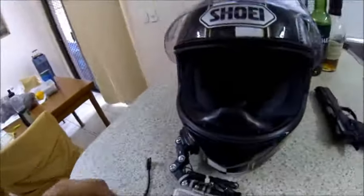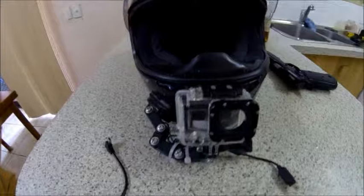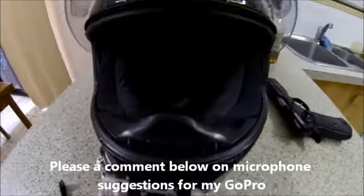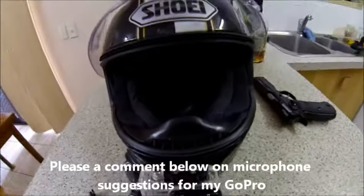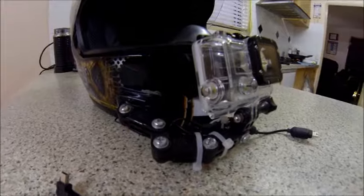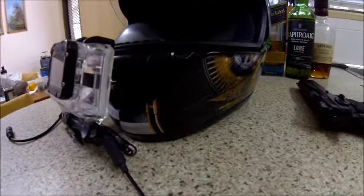So that's my GoPro setup. I'm actually in the market for a new helmet and a new microphone, because the current microphone does not seem to pick up audio as well as I've heard other motor-vloggers achieve. I hope you guys enjoyed this insight into how things are done.